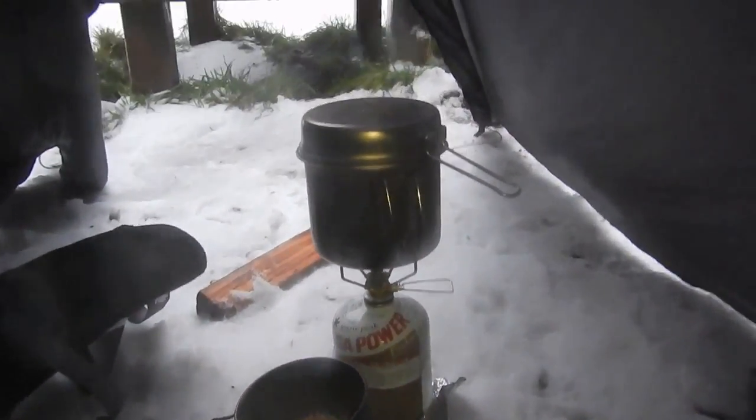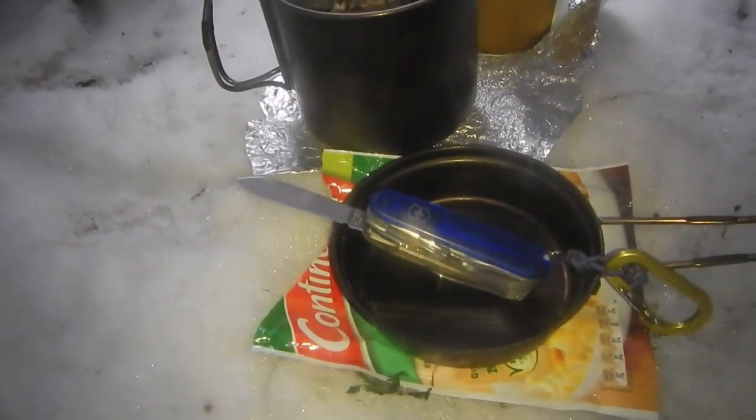Pasta. Continental. Sour cream and chives. There's my backpack, inside the vestibule.